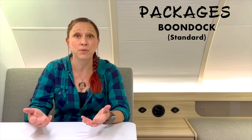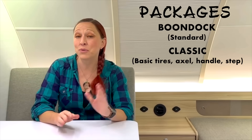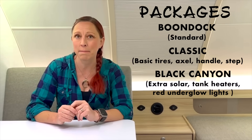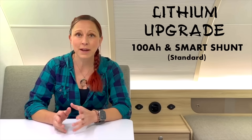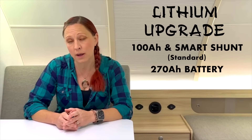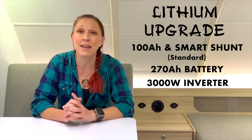The boondock package is going to be considered the standard package you'll find on most dealer lots. If you prefer the more classic look of the tabs, you can exchange the off-road tires, the pitched axle, the handle, and the steps for the more classic looking versions. If you do get the boondock edition, one of the packages you can add is the Black Canyon package. This is going to upgrade your solar to two 190-watt panels, give you the fresh and gray water tank heaters, and the red underglow lights. With any of the packages, you can also upgrade your lithium. Standard, everything comes with one 100 amp hour Battle Born lithium battery and a smart charger. If you get the lithium upgrade, it upgrades to a 270 amp hour battery and you get a 3,000 watt multi-plus inverter charger, which is going to allow you to run those 110 outlets even when you're not plugged into shore power.